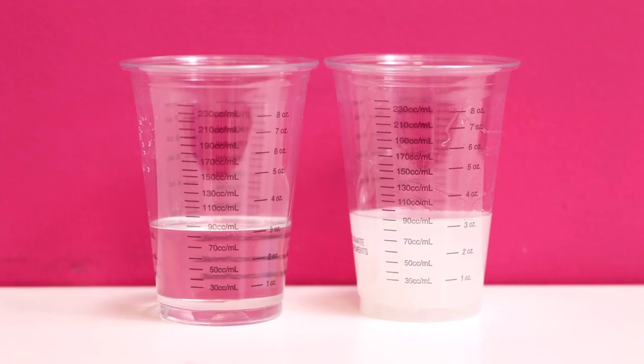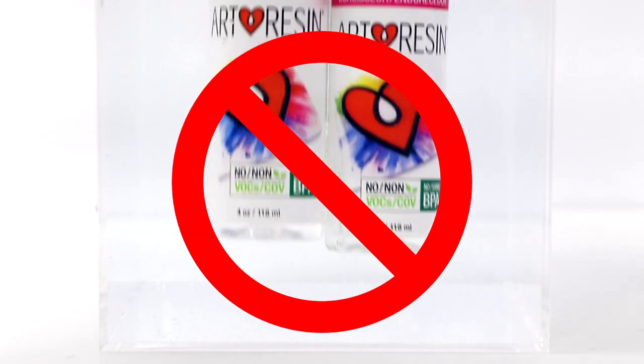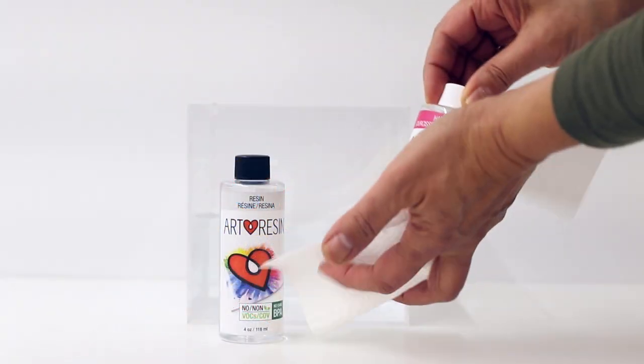If water gets mixed in with your resin it'll cure cloudy, so always leave the caps on, don't submerge the bottles, and dry the bottles off thoroughly before you open them.